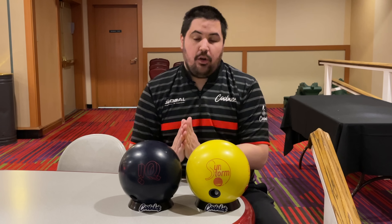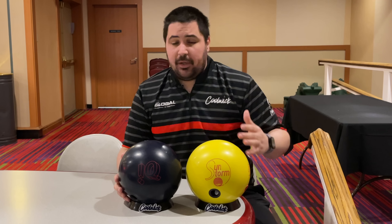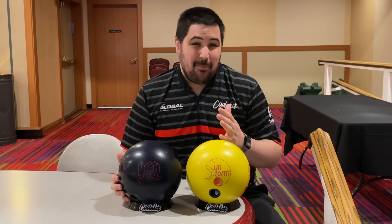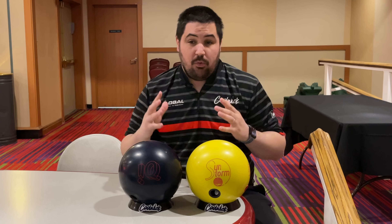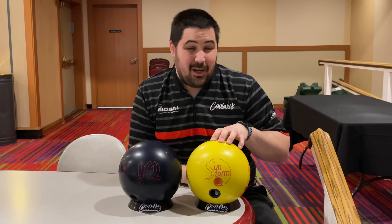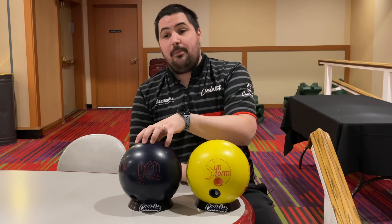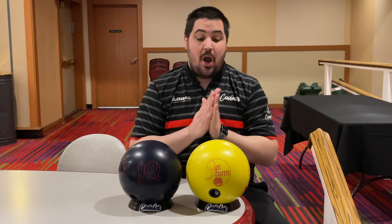Make sure to hit that like button, subscribe, and hit that notification bell. If you like this jersey or any of the jerseys in my videos, coolweek.com — use my promo code napolis10 for 10% off your entire order. Down below in the description there's a link to order anything bowling related. I'm not sure if there are any Sunstorms left because it is limited edition, but you can definitely pick up an IQ Tour Solid — that's one of the best ways to support the channel.